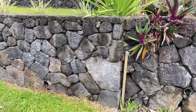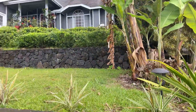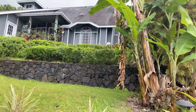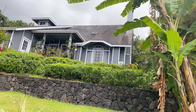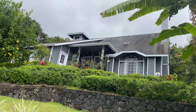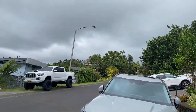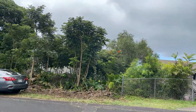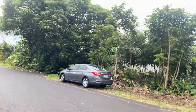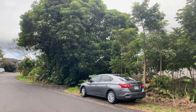And so here's the corner. The bananas are on your side. That's the neighborhood view. Thank you.